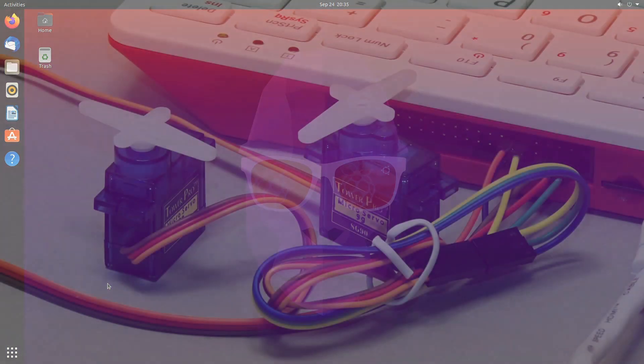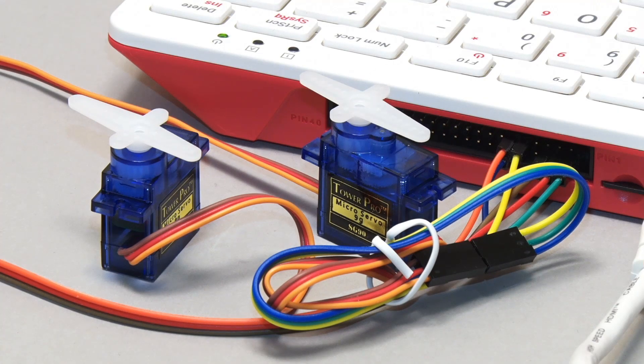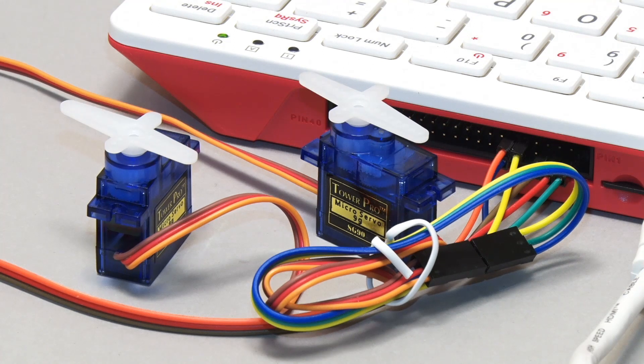We shouldn't forget that the Raspberry Pi 400 has its GPIO connector, so you can use it to control things in the real world. For example, here as you can see, it's controlling a couple of servos, bringing them to life. And if you want to know about controlling servos with a Raspberry Pi, you can look at my video, Raspberry Pi Servo Motor Control.